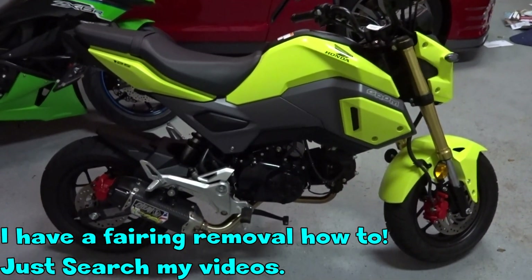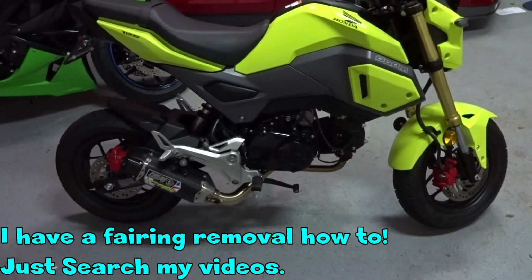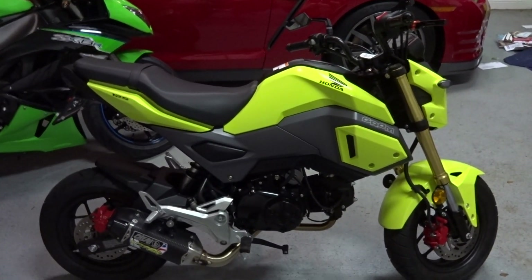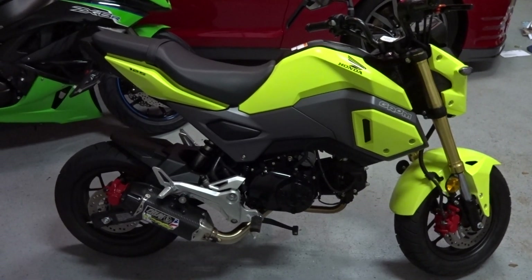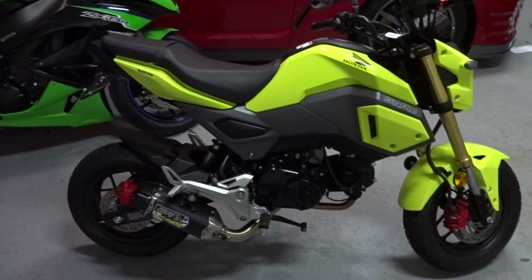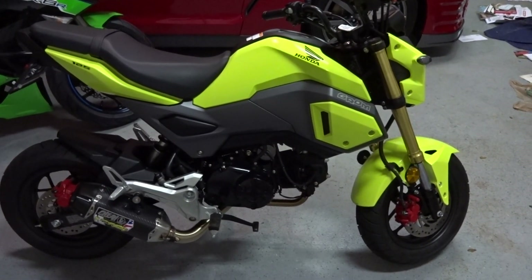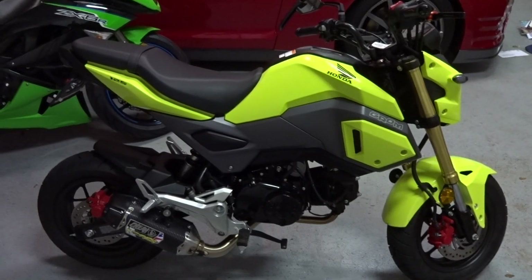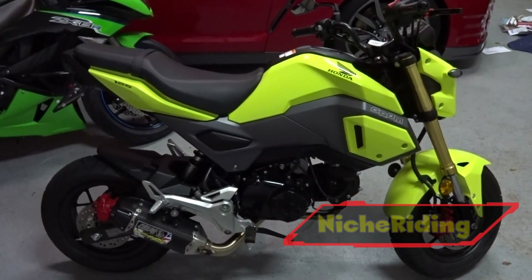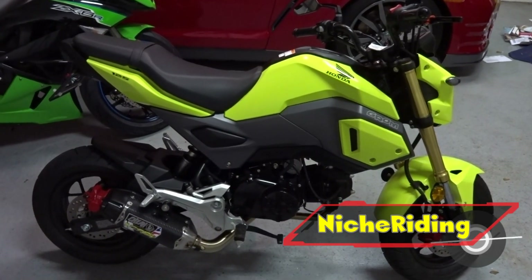If you guys would like to see a fairing removal video, please leave me a comment below — I'd be glad to help you out. All I'm about is showing you what I do, the mods and stuff, and helping you out, fellow Grom riders. So there you go — it is ready. You've already heard it start up. It is one o'clock in the morning and it took me a lot longer than I thought — about an hour. But looking back it would probably take no more than 20 minutes. If you have any questions, let me know in the comments below. Please hit that thumbs up and I'll see you at the very next Grom series build. Take care, y'all.